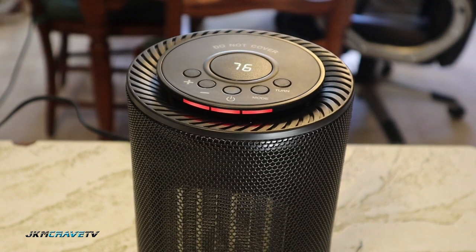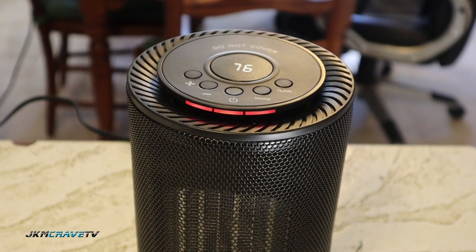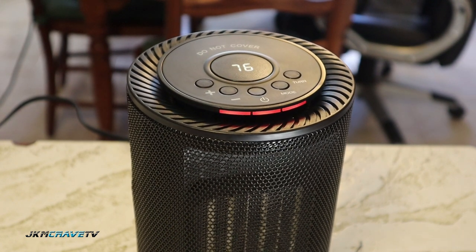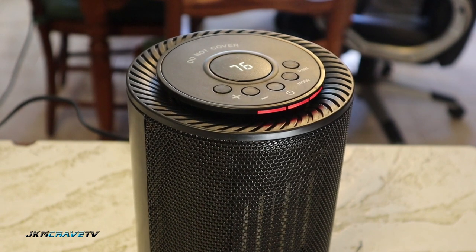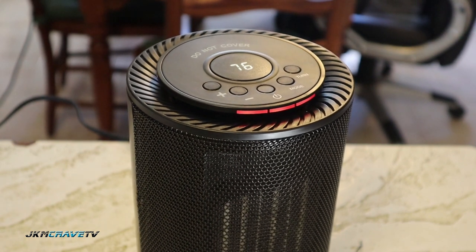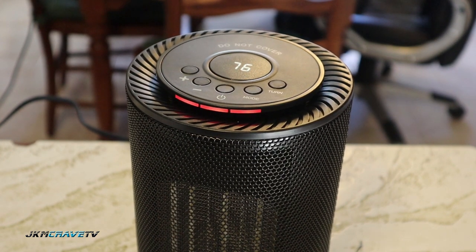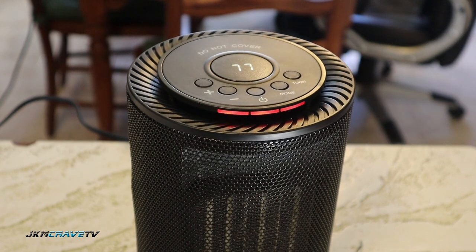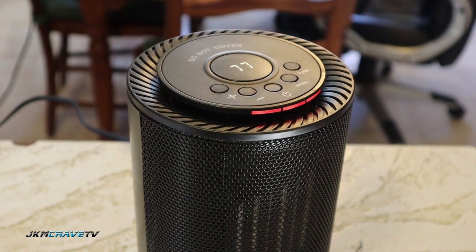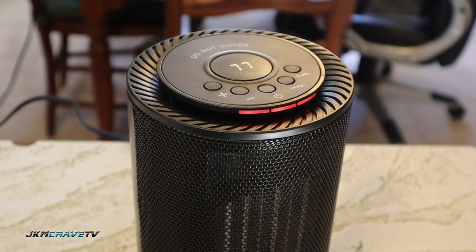I got the 1200 watt and this cost me a total of $48.99. With the weather getting cold, it's going to be a great addition to my office in the basement. One thing I noticed is it's very, very quick heating — within three to five seconds this thing was at temperature and pumping, and you can see the LED increasing as it gets warm.